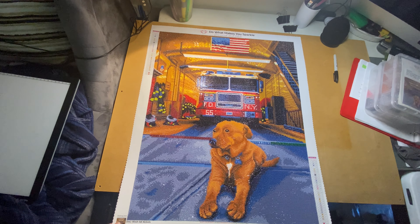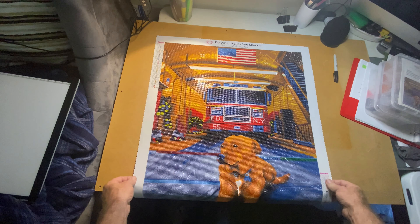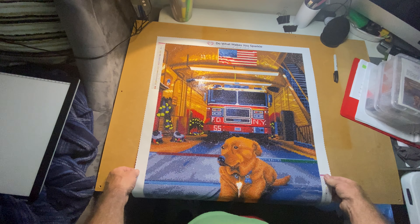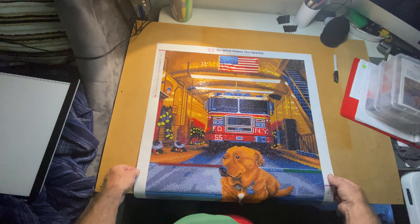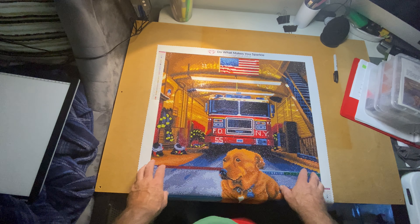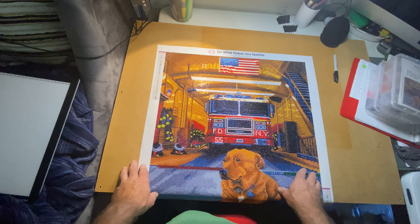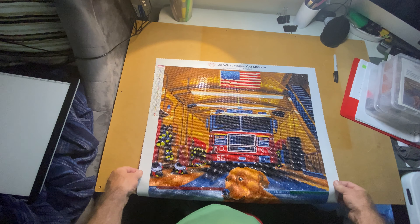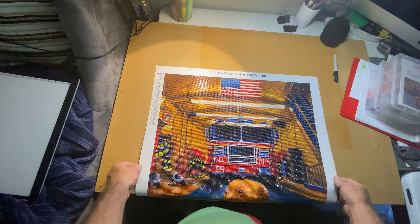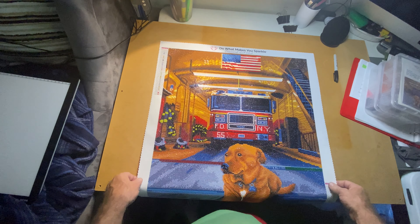There you go — that's my post-review. I had a little bit of trash but not very much at all. I can't show you exactly how much because I ended up putting it in with all the other trash from my other paintings before I realized I should keep it separate. But I don't think there was more than 10 drills total of trash.